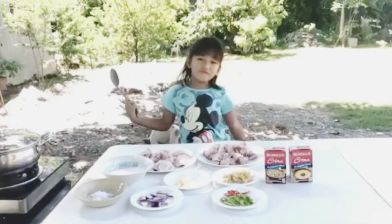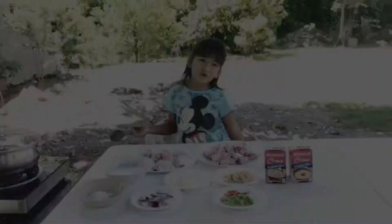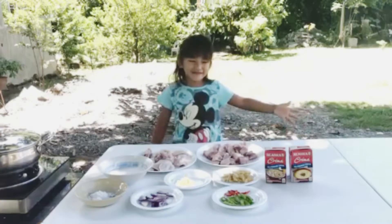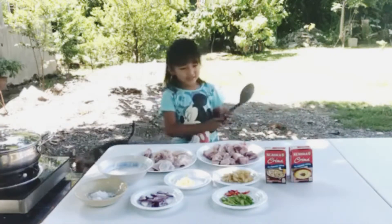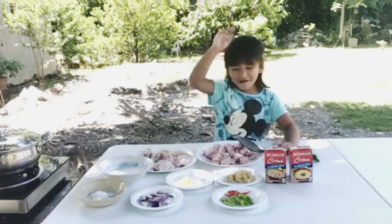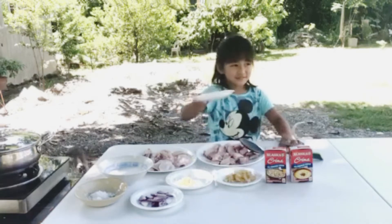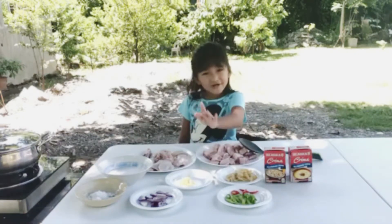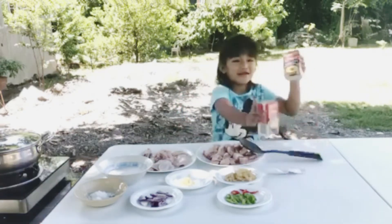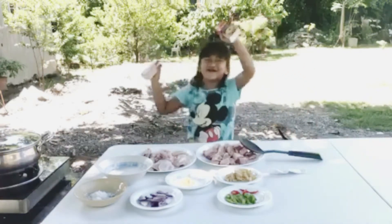Welcome back to sports school and today we will cook chicken and pork. So what we need is ginger, cheese, garlic, onion, pork, chicken, and Alaska Crema.